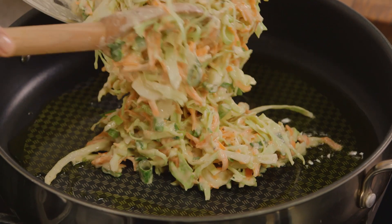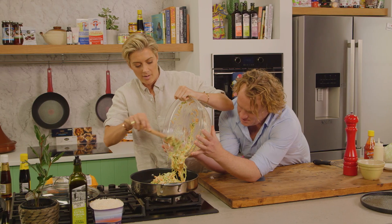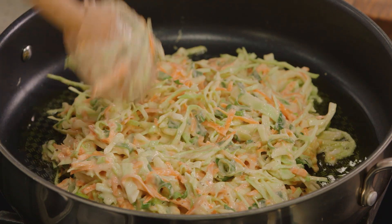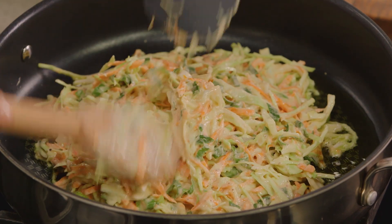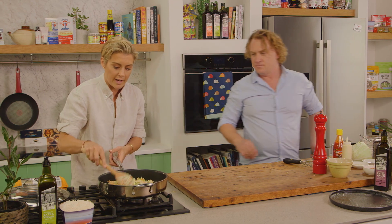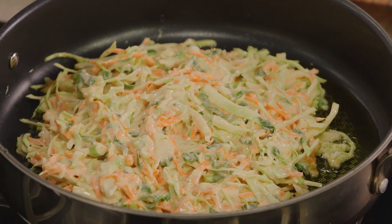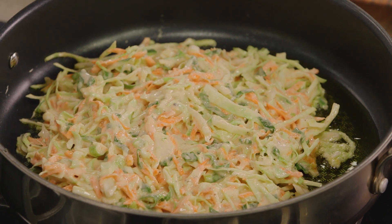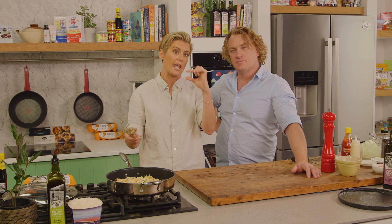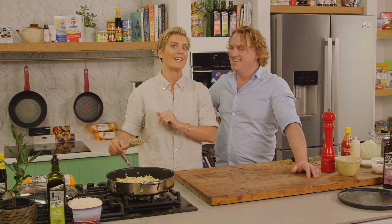Now this can be a bit of a messy dish so don't worry about having a perfect circle. Look at us working as a team. So now I'm just going to shape that into a nice circle. That beautiful olive oil is going to help with the frying. I'm going to fry that for about two to three minutes so it goes nice crispy and golden brown on the bottom. Then I'm going to stick the lid on and let it steam so that cabbage softens even more, because it is quite a thick pancake. Then we're going to flip it and decorate it.